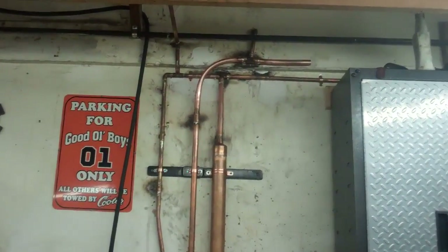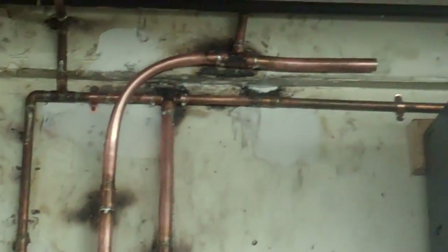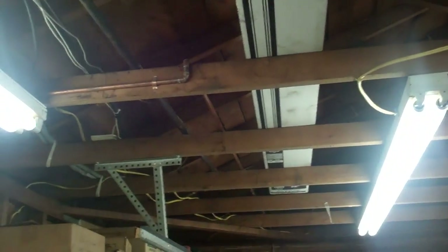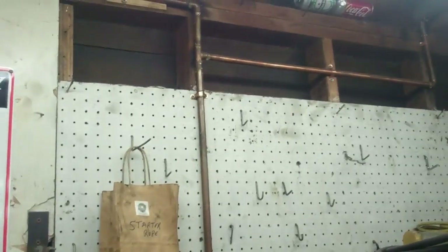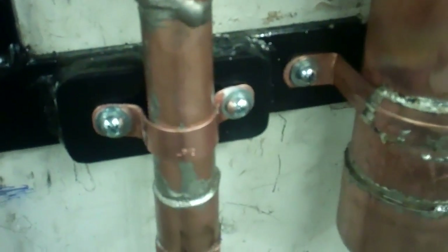I got a little bit more done. I also used soft copper pipe for that — it was easier to bend to get that bend right. Now I just got to run this over to the other air compressor, and I'll cap that off right there. I got all the straps soldered on there.